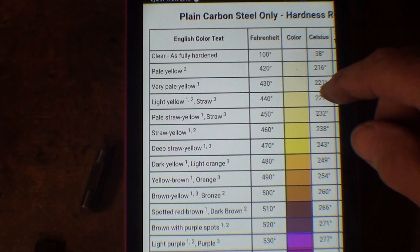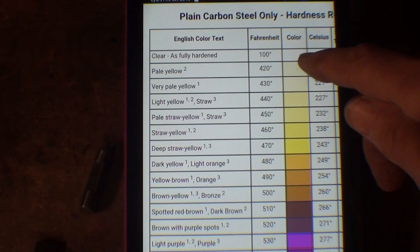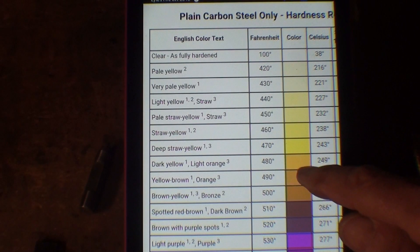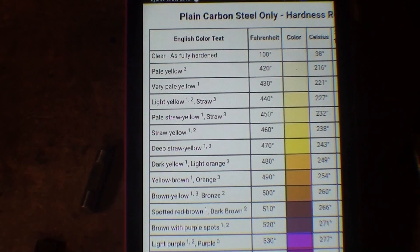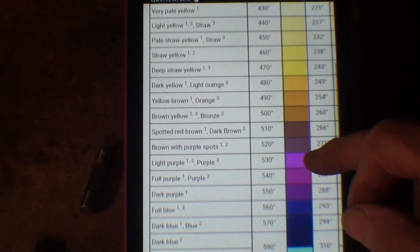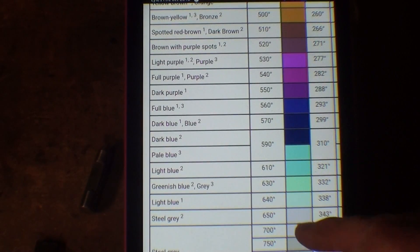Of course at 100 degrees Celsius there's no color. But as you get hotter here at 420–430, it starts to turn a little bit yellow, and then straw yellow at 460, darker yellow at 480, yellow-brown at 490. These are Celsius temperatures. They call it spotted red-brown at 510. I'm going to arbitrarily choose to temper at around 530. This can be done on your kitchen oven, which will go up to about 500. And you can see that when you get past 600 degrees, the colors diminish until it goes back to just the color of gray steel.